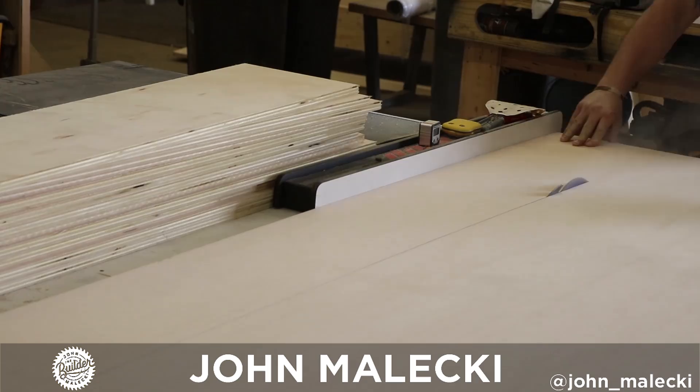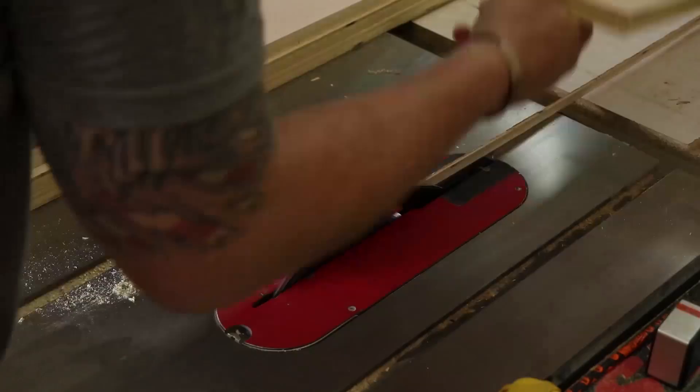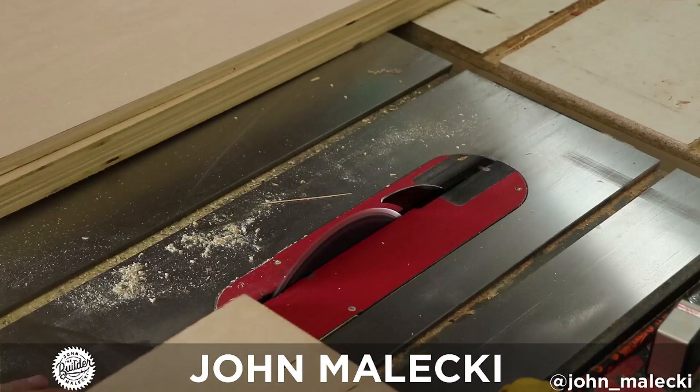Welcome back to the shop. In this video I am building a gigantic bookshelf. This bad boy will be 13 feet tall and 9 feet wide.